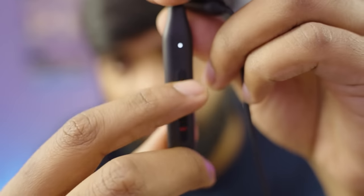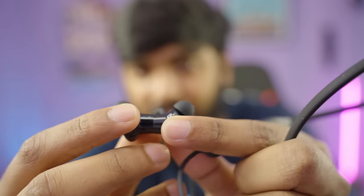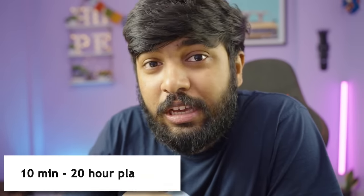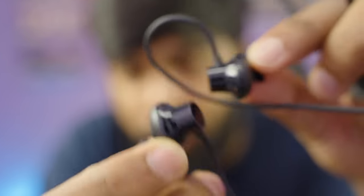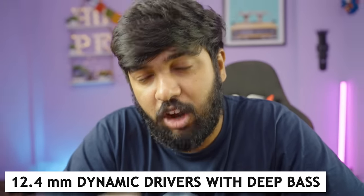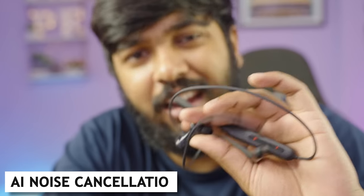There are three switches: volume up, volume down, and power button, plus a magnetic end. It features a blue cable with fast charging — if you charge for 10 minutes you get playback. The size is a bit bigger with 12.4mm dynamic drivers with deep bass, and AI noise cancellation.